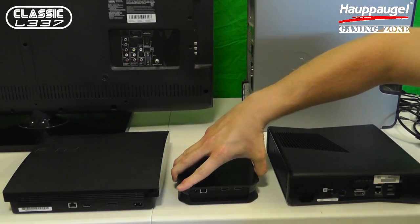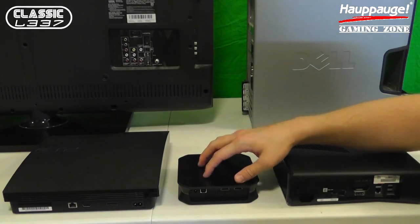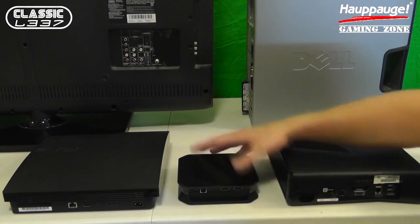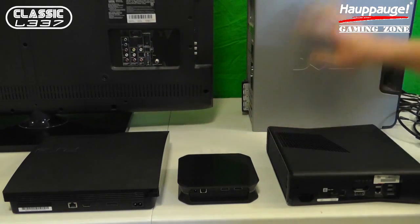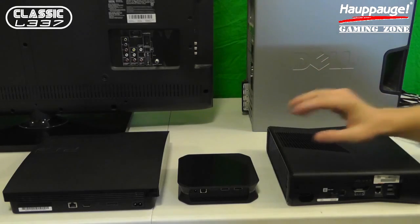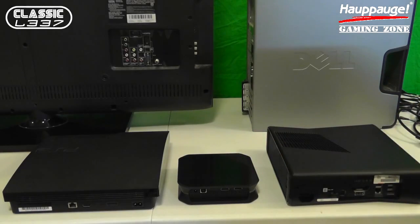I have a PlayStation 3 here, I have an Xbox 360 here, I have obviously the HD PVR2 Gaming Edition model 1488 from HAPOG. I have the back of my LCD TV here with all my inputs, as well as a desktop tower that I use for doing a lot of my HD recording. I'm going to show you how to get all these things working together quickly and easily, thanks to the HAPOG HD PVR2 Gaming Edition. Let's go ahead and get started.